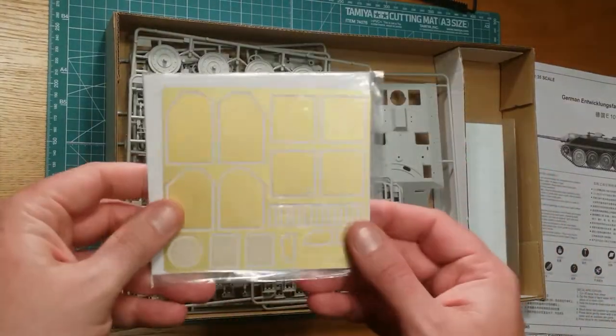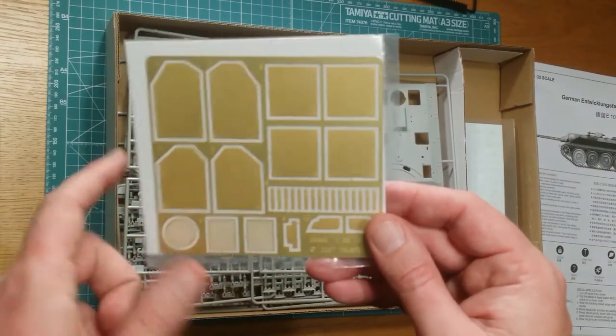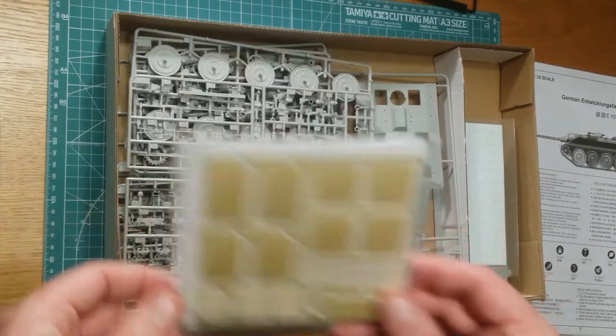Let's have a look at the photo-etched parts. You can see the grills on the back, and your skirts here. That's not bad — that's awesome.